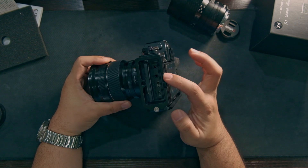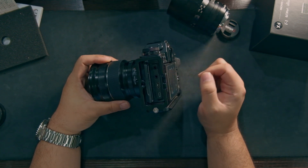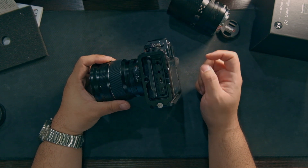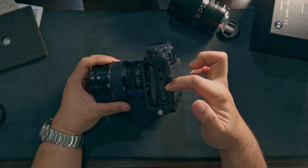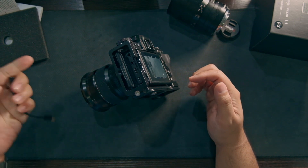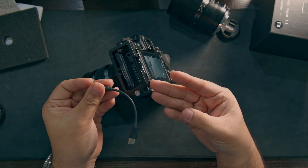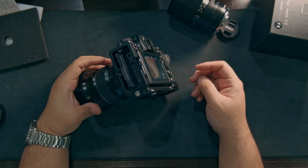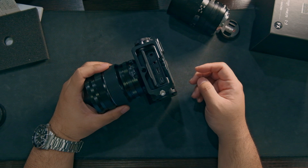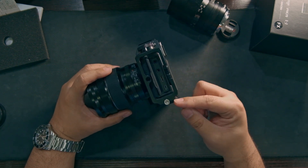I tried another set of earphones, and I even tried using the USB Type-C to 3.5mm adapter like the one I have here, and still no sound.